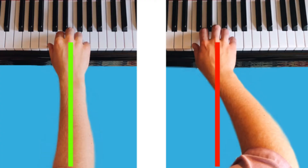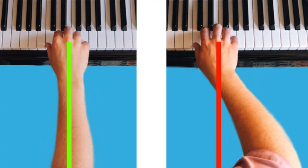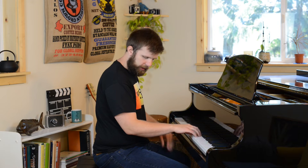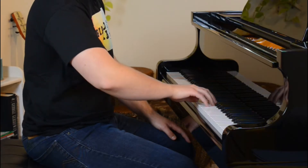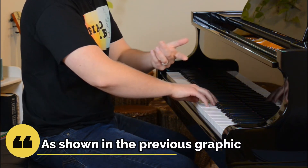The most prominent reason this happens is because of misalignment of the arm, which essentially means that the elbow is being held in a weird position. If my arm is properly aligned at all times, then my elbow is essentially going to be behind my hand. But if the elbow is being held in a stiff position, the elbow is going to be out like this, so it's not behind my hand.